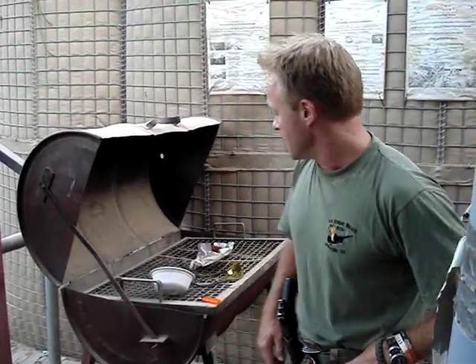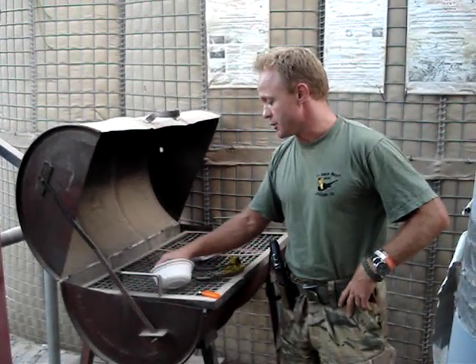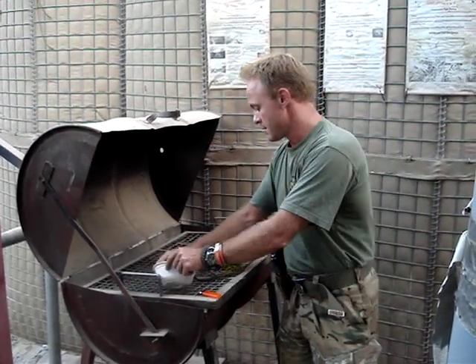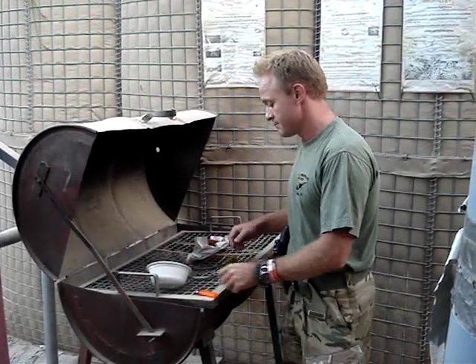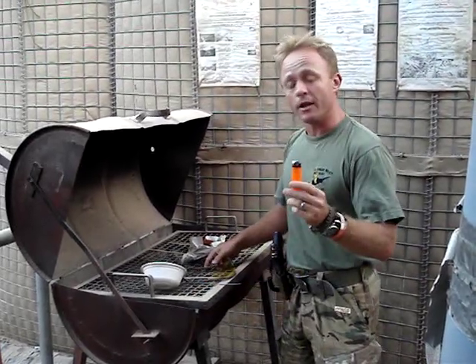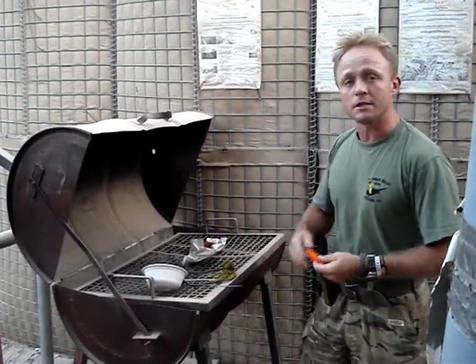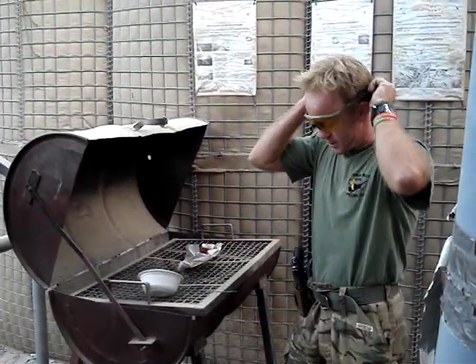Good afternoon ladies and gentlemen, welcome to the EOD BBQ. In order to serve an EOD BBQ, what you need is obviously your meat, something to hold it up to go out far with, you need some eye protection, a lighter, and most importantly you need some gunpowder — some propellant. So you start by applying your eye protection.